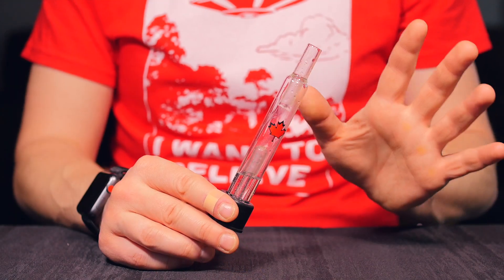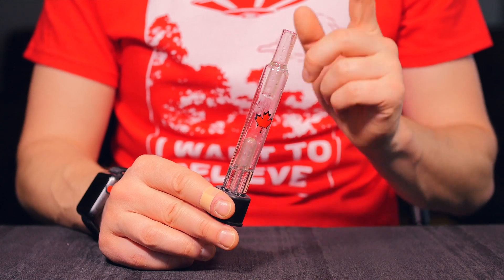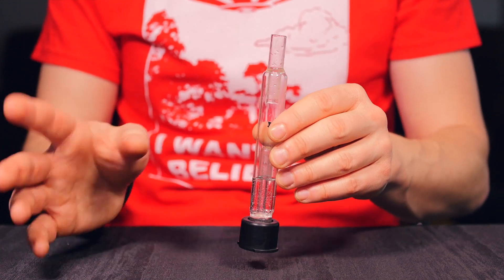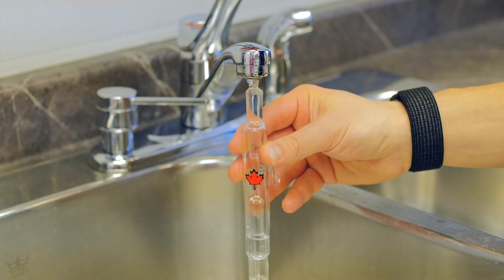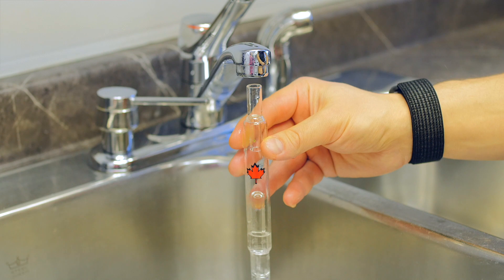The Crafty and Mighty Bubble Straw is the perfect way to add one-piece water filtration to either your Crafty or your Mighty. It's very easy to use — it auto-fills. Simply fill water into the top over a sink, let it drain, and it's going to drain to the perfect level.